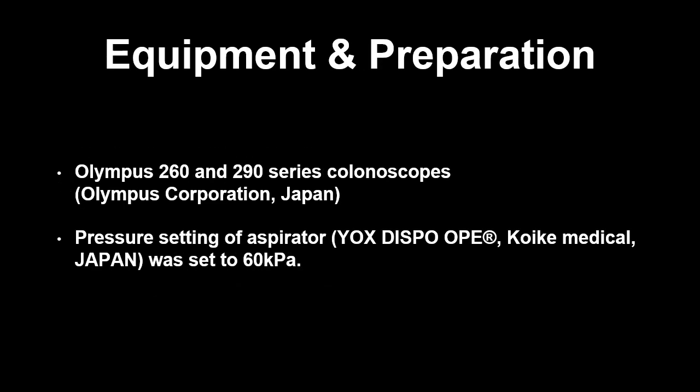We used Olympus 260 and 290 series colonoscopes with EVIS LUCERA Spectrum or EVIS LUCERA Elite video processors. A suction device was used to apply the suction marks, with the pressure setting set to 60 kilopascals.